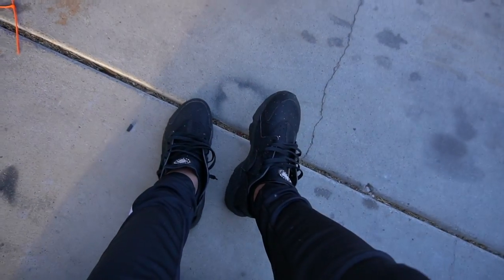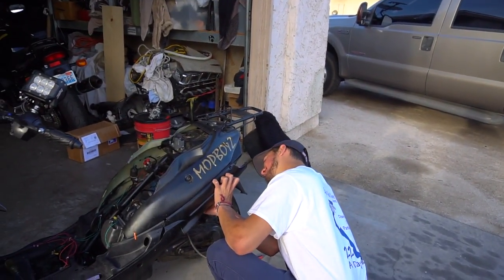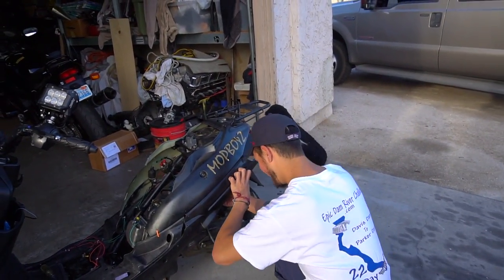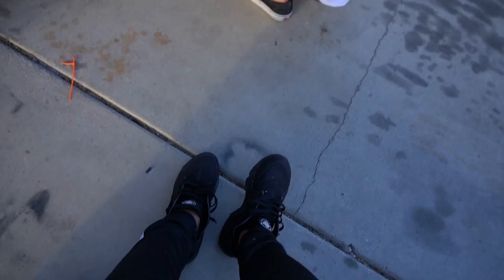For everybody asking — these are the Huarachi triple blacks. A lot of people ask about my shoes, so there you go — comment whatever you want about my Huarachis.